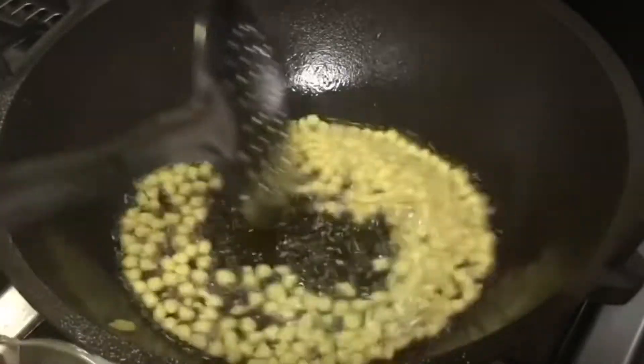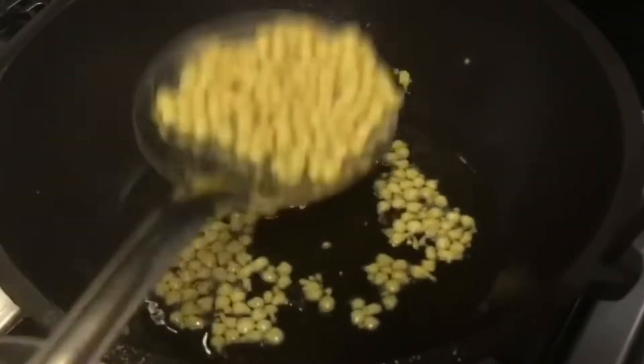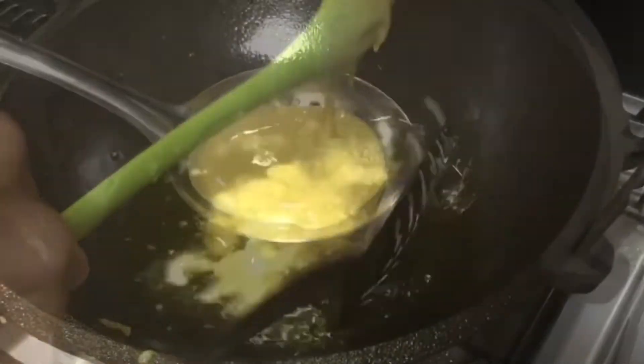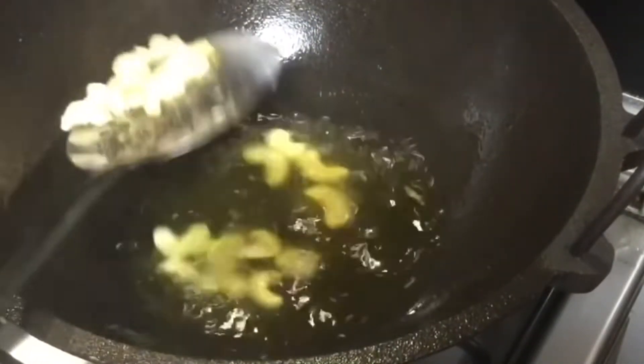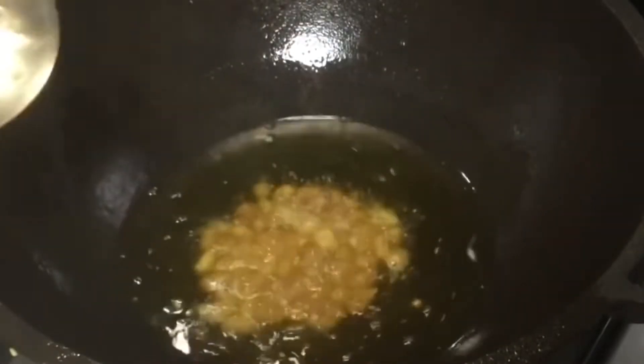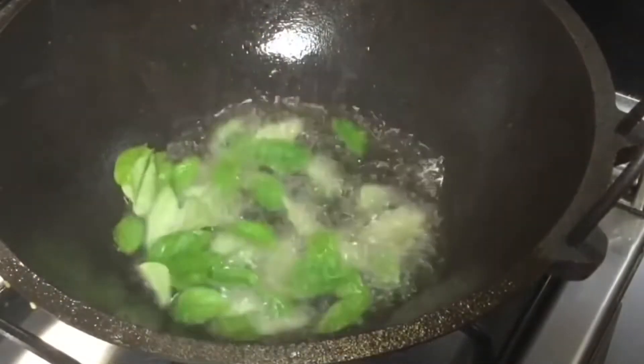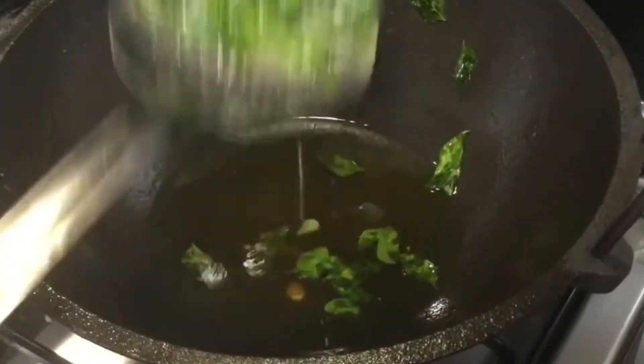When I fry it, I am ready to fry it. And fry it. So we are ready to fry it.